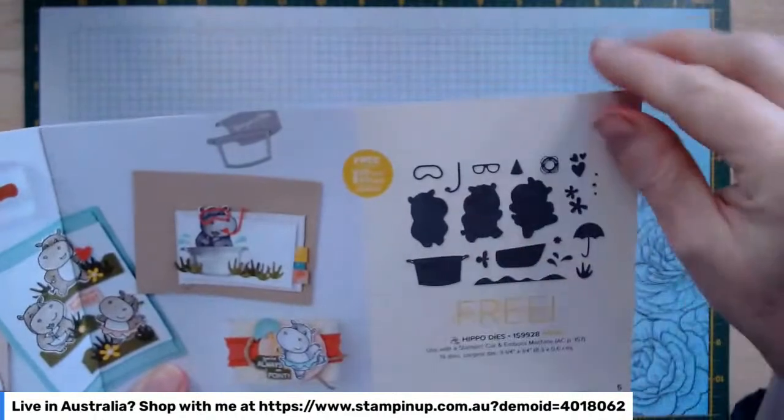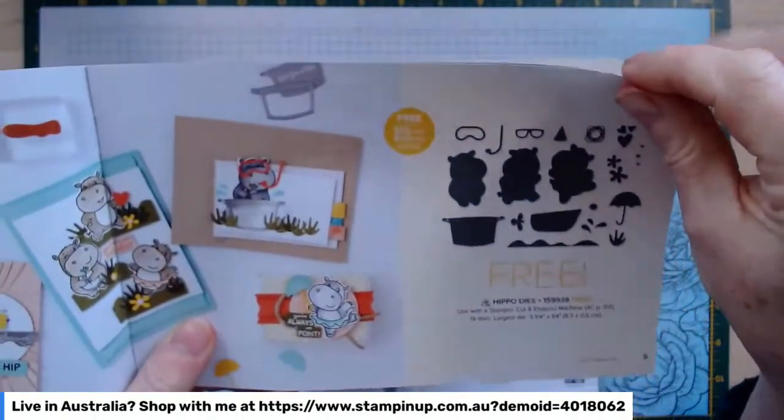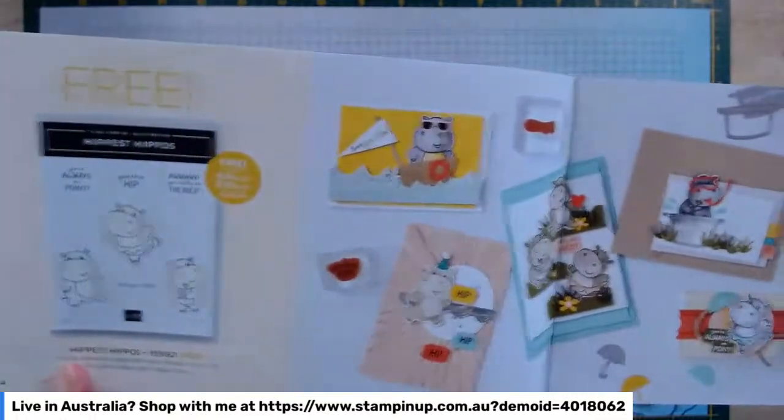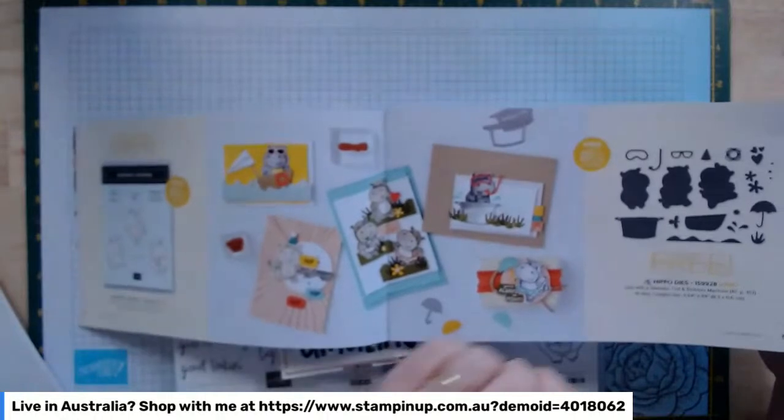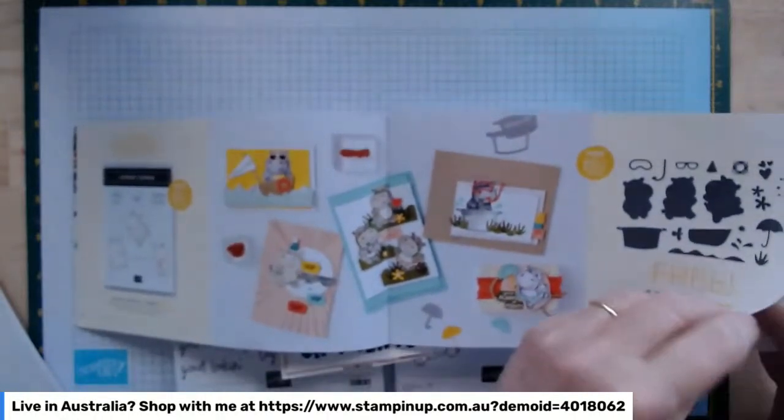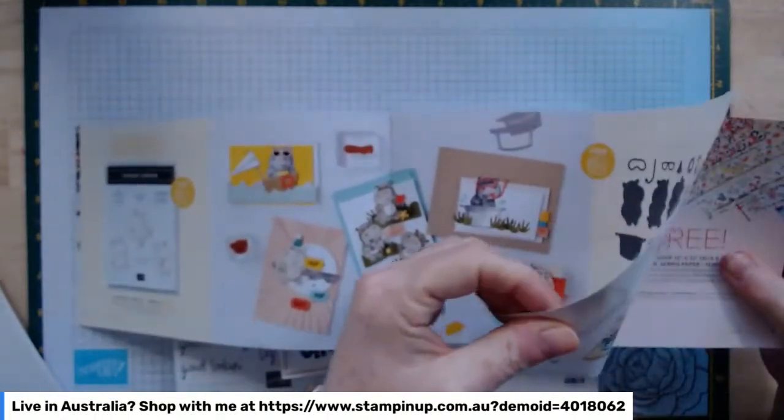You can get the dies with another $90 order, so if you order $180 you can obviously get both the stamp set and the dies. There are endless opportunities with that one, and as I say we're going to be using those little guys today.